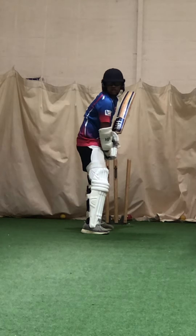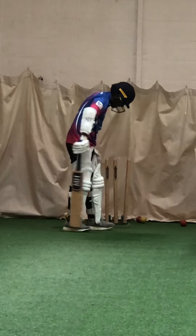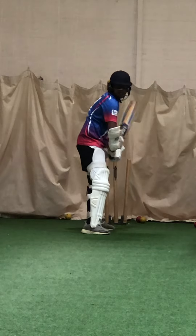Ready? Right elbow at me. Alright, that was better. Back path was straight. It was a good delivery. Watch your toes.